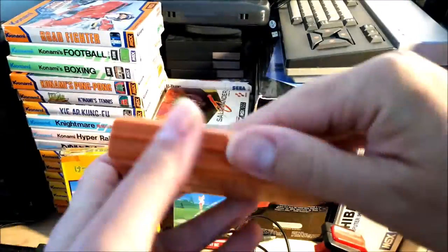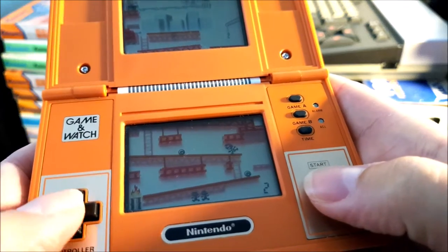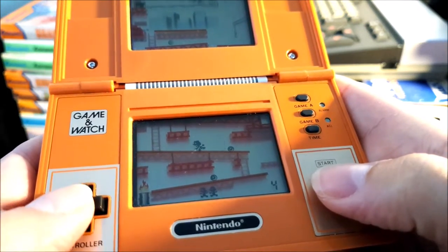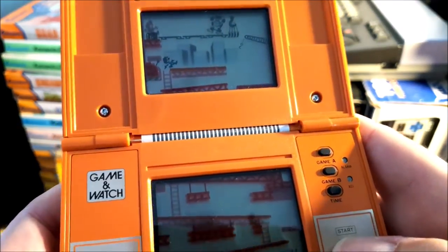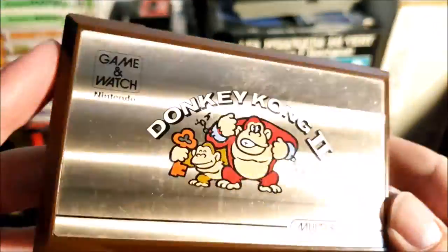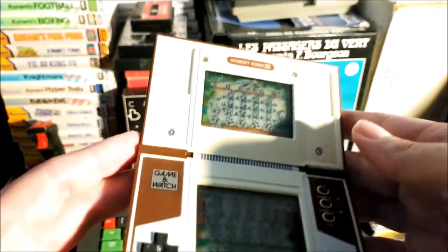I wasn't interested in anything that had the slightest modern upgrade. Now I have a more flexible approach to this. I'm okay to get some modernized items, provided I already have the same 100% genuine or plan to get it someday. The modernized one should be an addition, not a replacement.